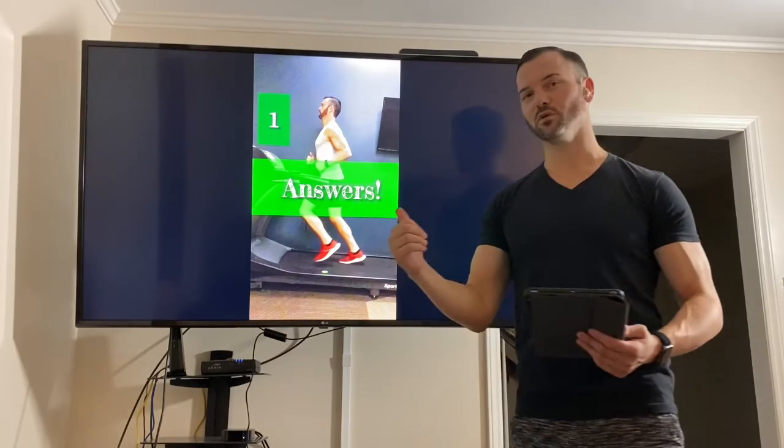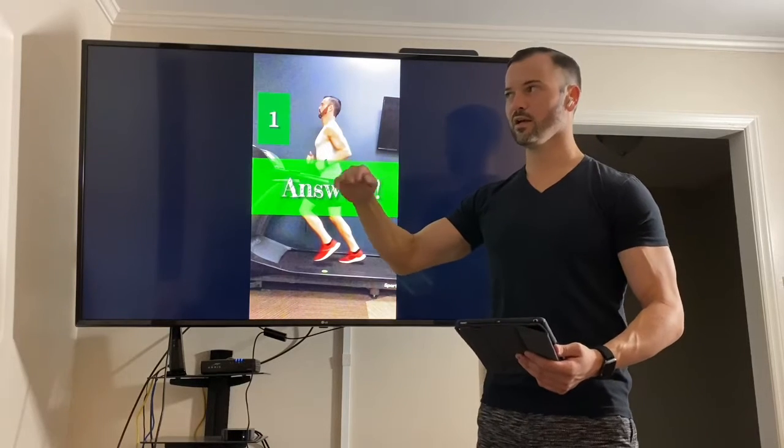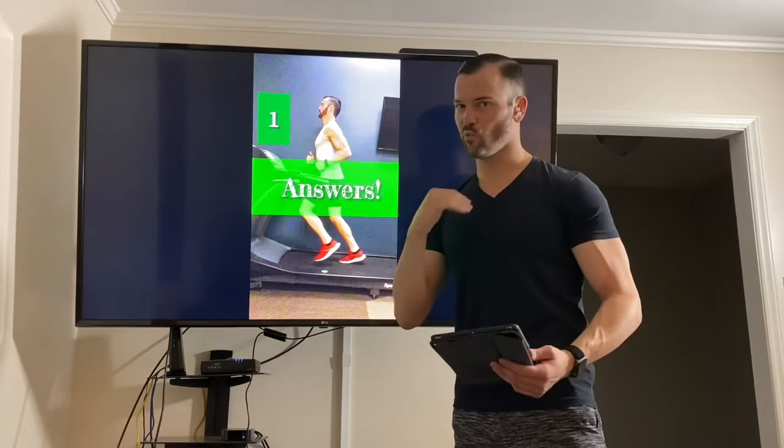From the side view, there are only three things we can look at: criteria one, two, and three. From the back view is the only view that we can get for the fourth. This is screencasts — we're keeping it basic.